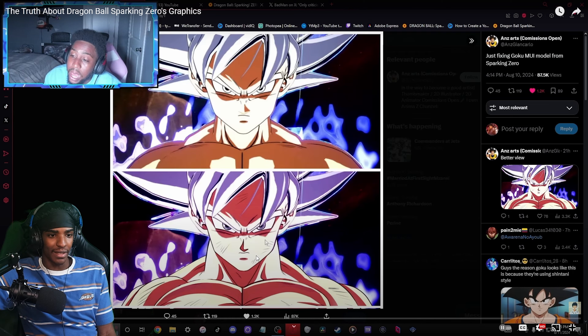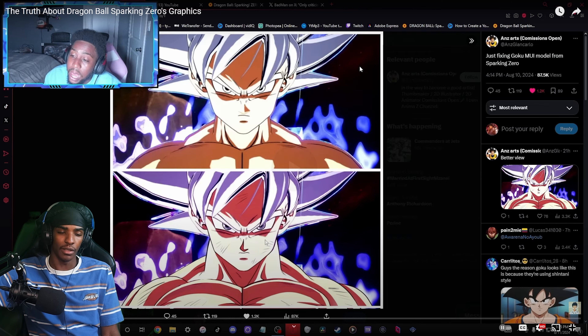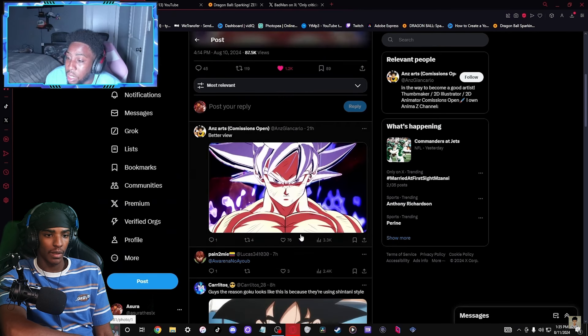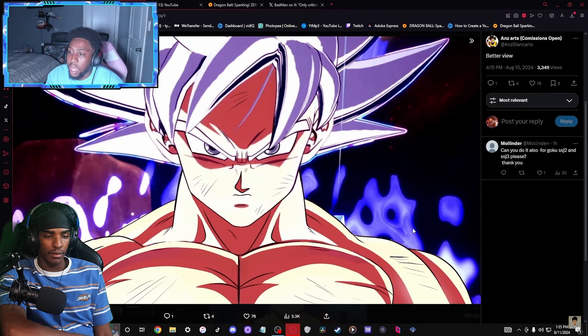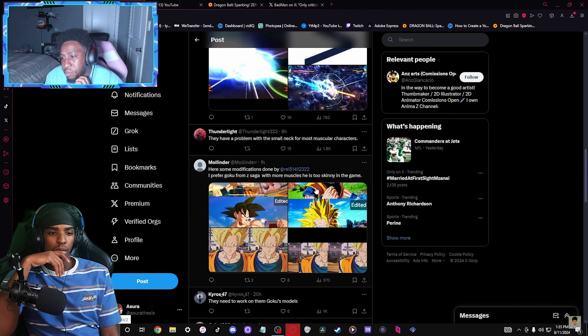It's like night and day for real. You can see the texture and the muscle definition - look at Goku's chest up here, and down here he looks way more jacked. His traps, shoulders, neck, the lines, the scratches and stuff. Again, I'm not tripping if this is the final product - it looks very good and very accurate too. Let me see the comments real quick.